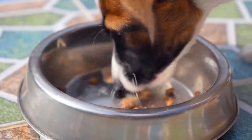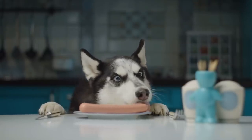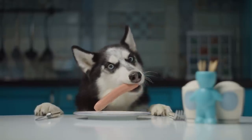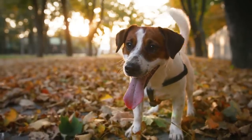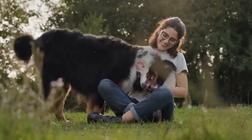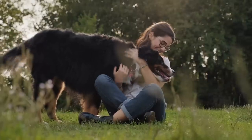Many dogs eat their food way too fast, and that can cause tummy problems. But if you're feeding your dog in a puzzle toy, there's no way for them to eat too fast because it takes time to get the food out. I know you might not want to spend your hard-earned money on new dog toys without knowing if they'll actually work. So before I give you my dog's favorite puzzle toys from all the ones we've tested, here's how you can make DIY puzzle toys for free.